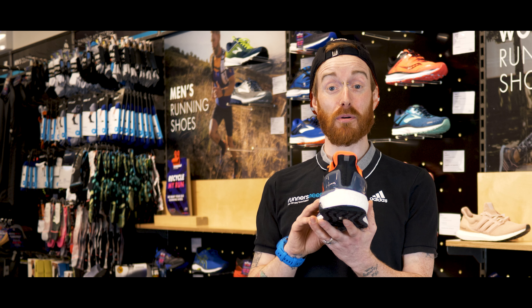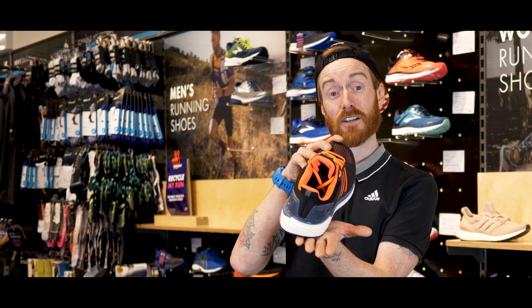This shoe would be great for an over pronator, someone who needs a lot of cushioning especially on the heel.